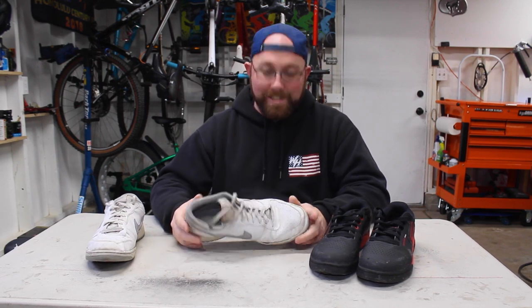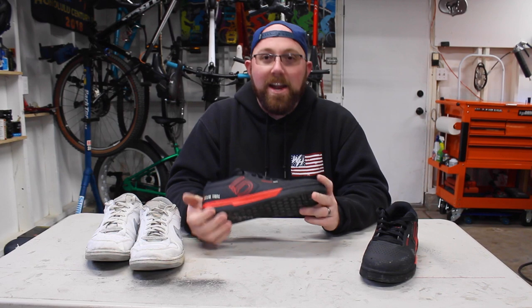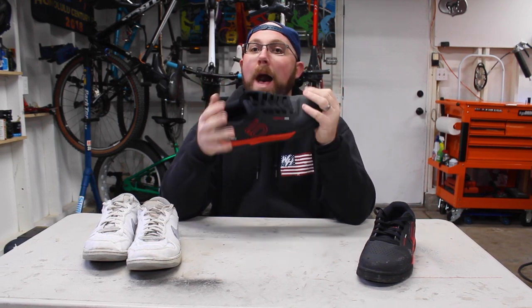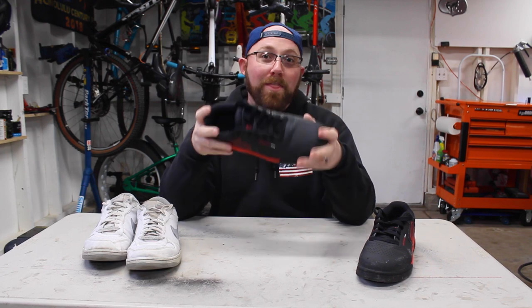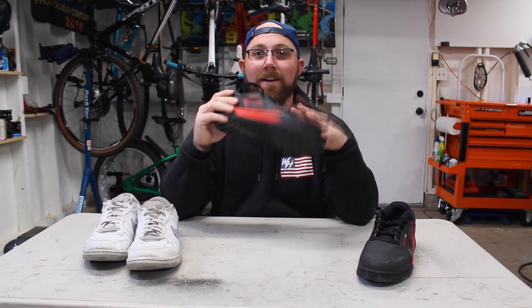Next we'll talk about water resistance. Standard shoes are not water resistant — water will get in and your sock will be soaking by the end of your ride, which just ruins everything. The Freerider Pros are very water resistant — not waterproof, but they keep water and snow out very well. I've used these with my fat bike on snow rides and they do a great job keeping my feet warm and toasty at 20 degrees. In the summer, if you splash through a creek crossing, your foot's not going to get wet and you'll still be happy.